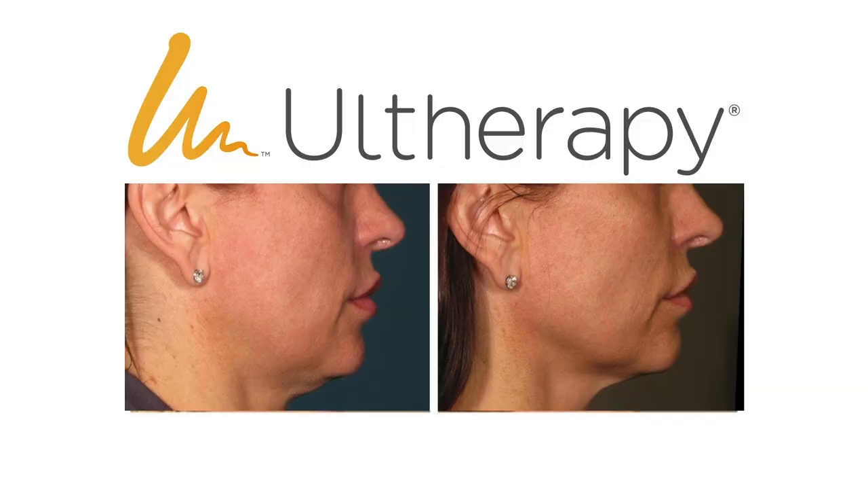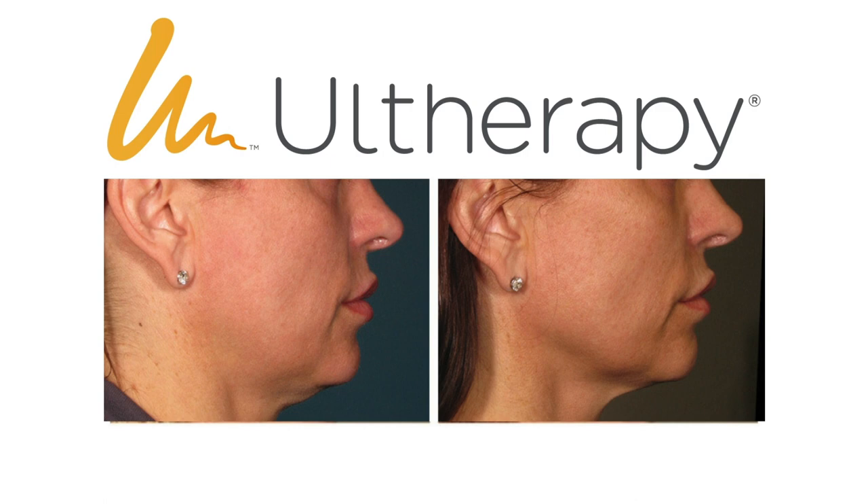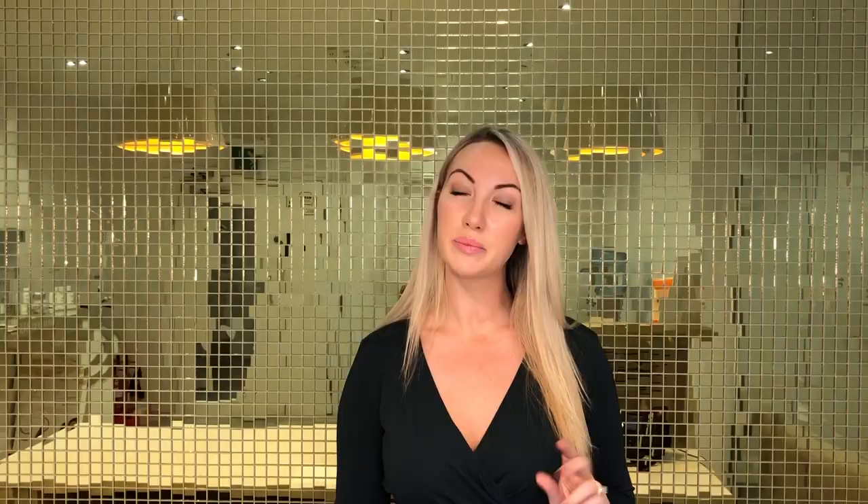The treatment involves passing an ultrasound device across the face and neck — the areas that you wish to tighten and firm. There is a high intensity focused ultrasound beam which travels deep into the SMAS layer of your skin to stimulate your fibroblasts to produce your body's own collagen and elastin. The result of this is that over the course of three months, your body's own collagen and elastin production will increase, causing a firming, lifting, and rejuvenating appearance.